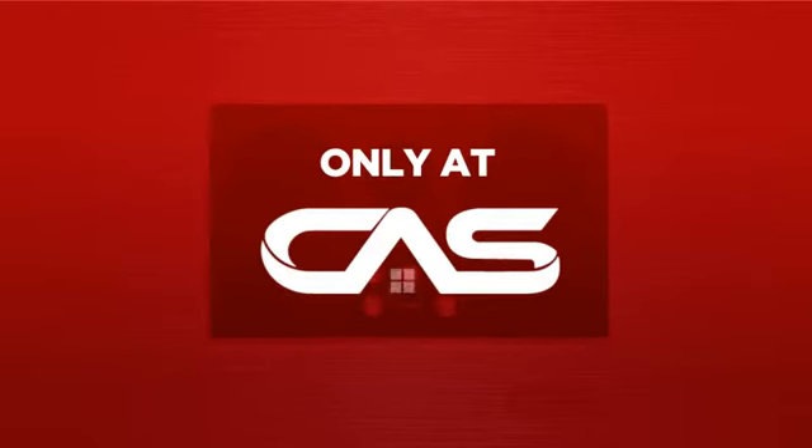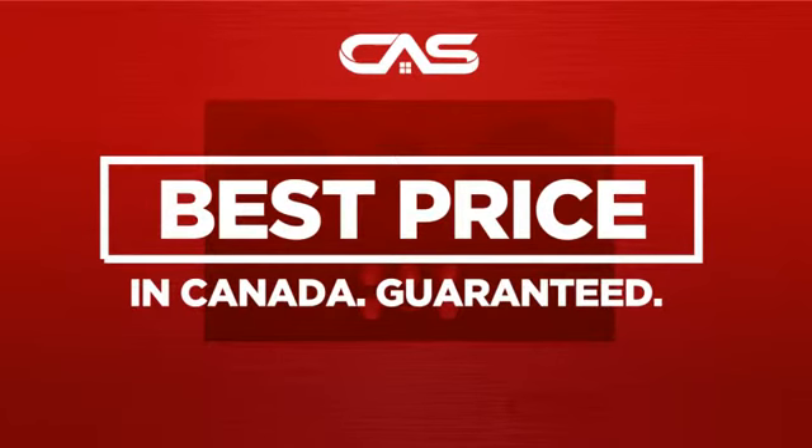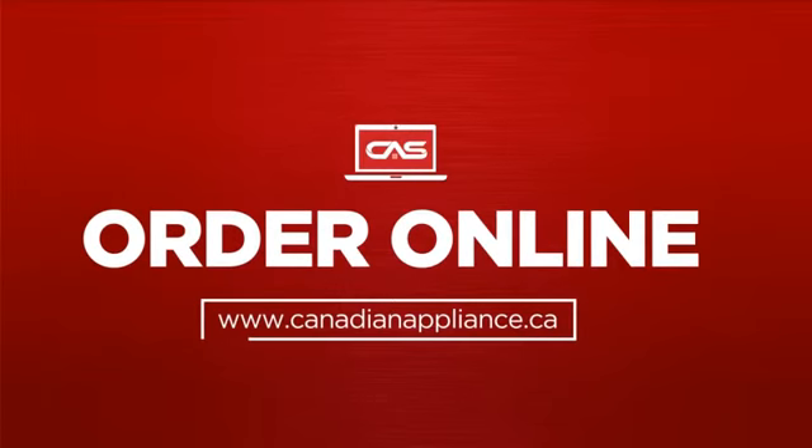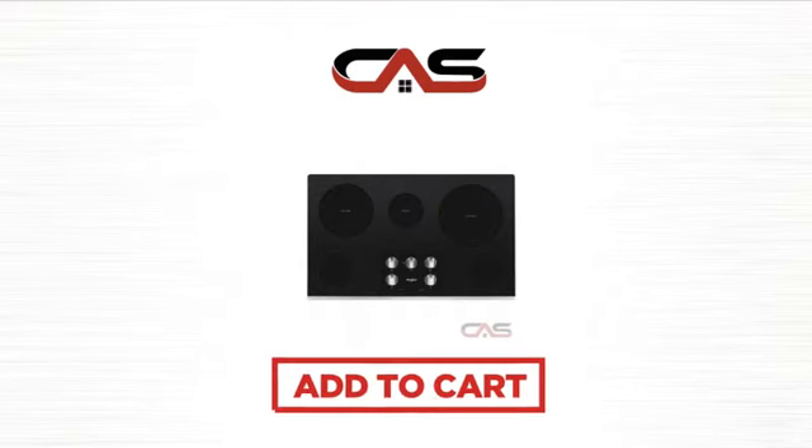And only at Canadian Appliance Source, you get this cooktop at the best price in Canada. Plus, it can be delivered within 48 hours. Order online or get it at one of our showrooms in Canada. So click to order now or check out our hot deals at Canadian Appliance Source.